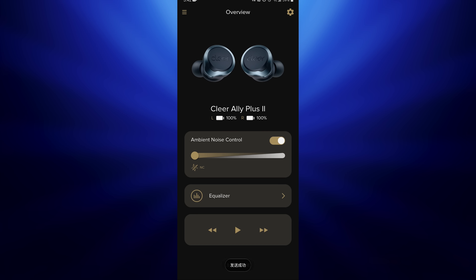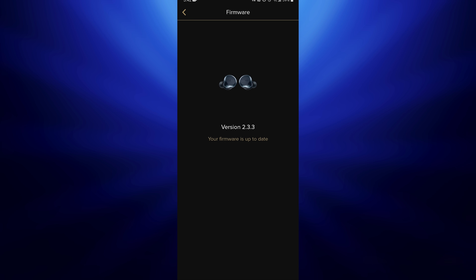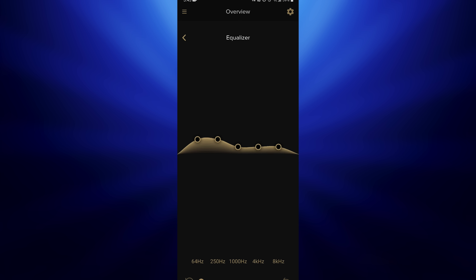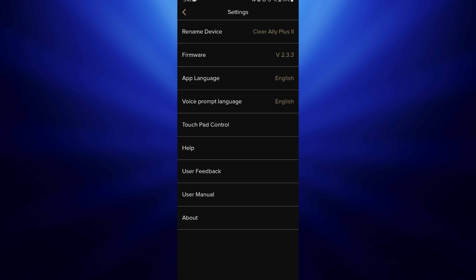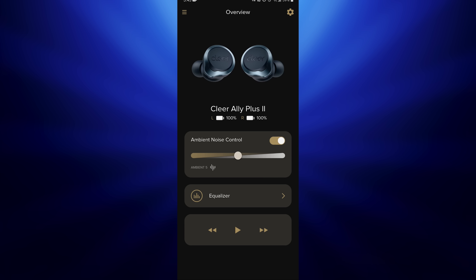Before really using these, you'll want to download the Clear Plus app. That's how you keep the earbuds updated, and it also includes a five-band equalizer to customize the sound. You can adjust some of the controls, and there's an active noise canceling slider that lets you dial in how much of your surroundings you want to hear.